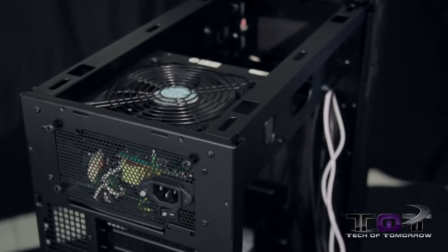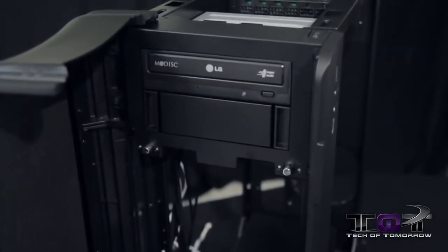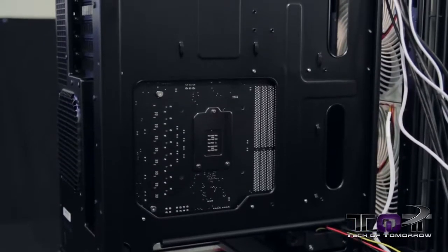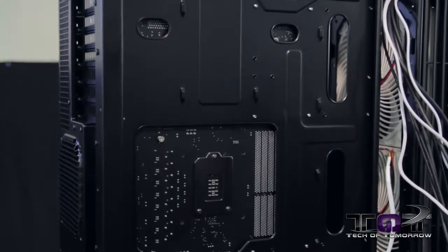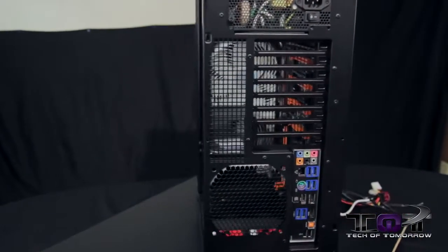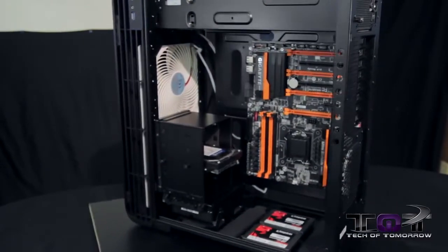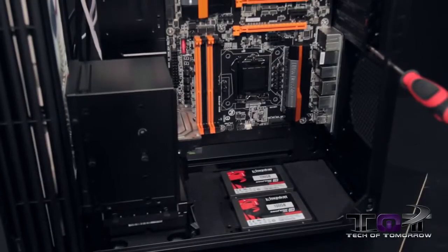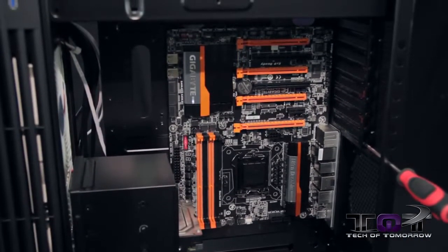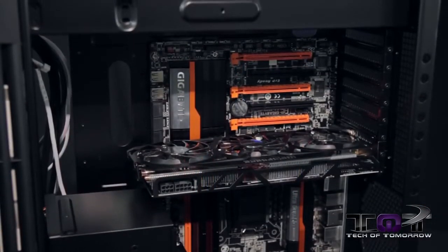Moving to the front of the case, we've used one of the 5.25 bays to install an optical drive. You can access the CPU from the rear of the case. The rear I/O and motherboard mount upside down — quite differently from other standard cases. Silverstone is known for their unique way of mounting motherboards. We had no problems at all installing the motherboard.